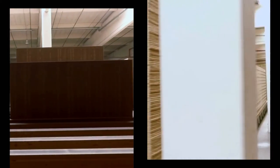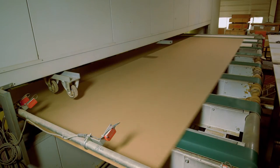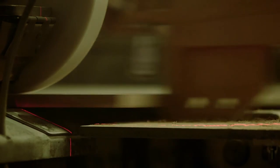Then the panels are conditioned, which makes them a little thinner. The surface is smoothed at a rate of 70 metres per minute in a 10 head sanding machine. An inline saw cuts the panels to size in longitudinal and horizontal directions.